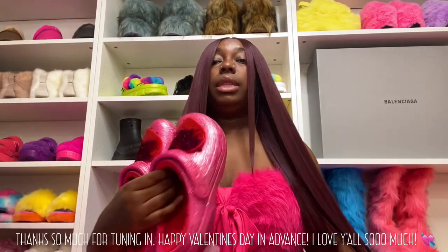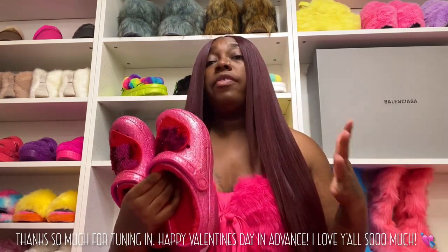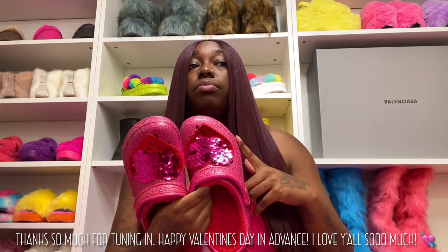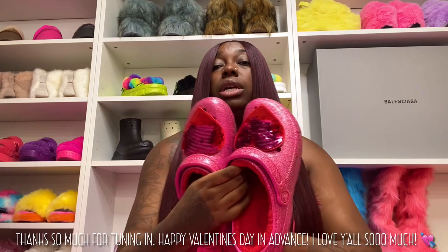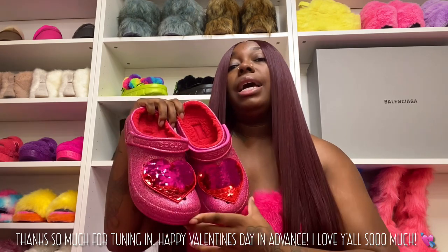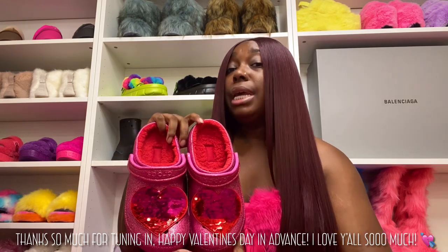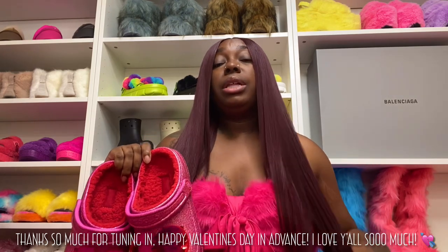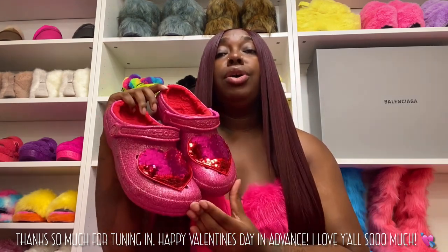Now that y'all have seen them on, what are y'all thinking? Is it a cop or a drop? Do y'all like these more than the sandals, or the sandals more than these? Both are available online. So far I've only seen the clogs available in store, not the sandals, but stores are restocking stuff by the day — weekly new things are coming in. Check your local store if you have one. If you don't have a Crocs store near you, online these are available and the sandals are available and they can ship to you within five to seven business days. Crocs has been doing pretty well shipping out stuff.